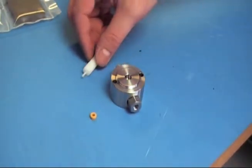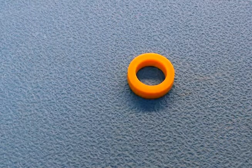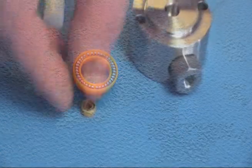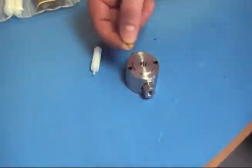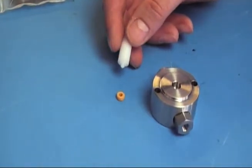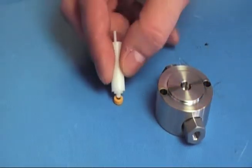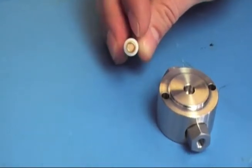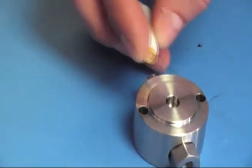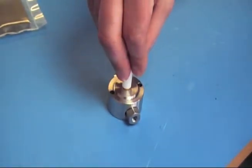Discard the old seal. Now when installing the new seal, it's important you have the right orientation. You have the solid side, and you have the side where you can see the spring. When you install the seal, you want the solid side facing you, and you want the spring down towards the head. Place the seal on the seal insert tool with the solid end facing the insert tool. Put it over the bored out hole for the seal, slide it over, and press down.